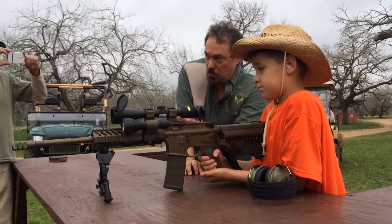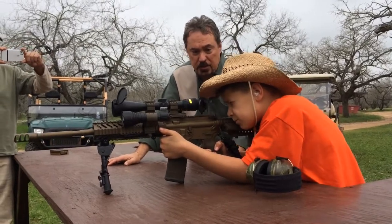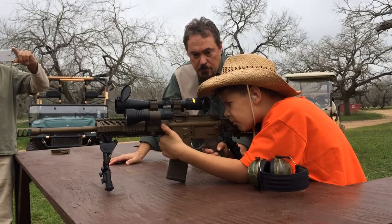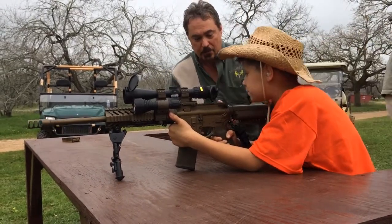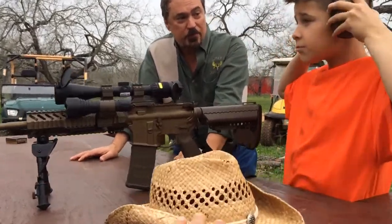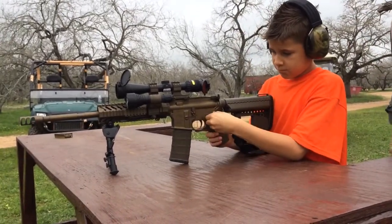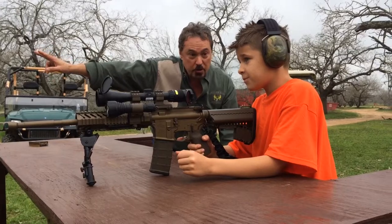Now what I want you to do — I want you to look down there at that target and get comfortable with seeing the target, and put it tight on your shoulder so the scope doesn't smack you in the face. Go ahead and take your hat off and let's put these on. Now we're going to go ahead and make your first shot. Do not put your finger on the trigger, keep it off the trigger, now go ahead and take it off safety, on fire.